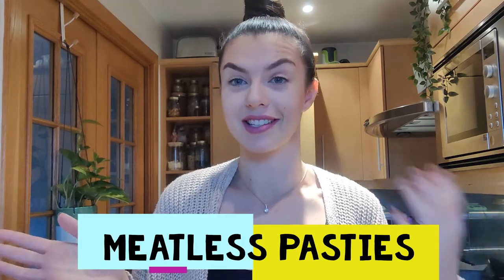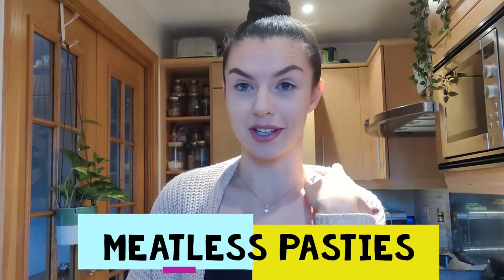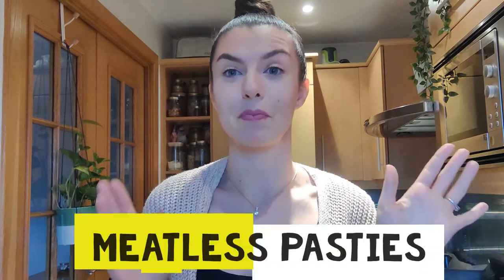So today I am making meatless pasties — Cornish pasties. I've had so many of them but never made them in my life. So this is going to be a simpler version. Bear with me. I am assuming it's going to be easier for everyone else out there as well. What I mean by simpler version is that I am going to be using pre-made shortbread pastry — you know, the just roll one? I'll show you now.